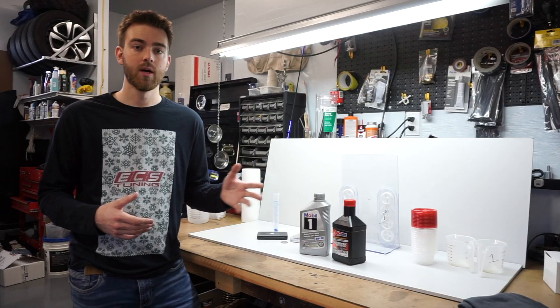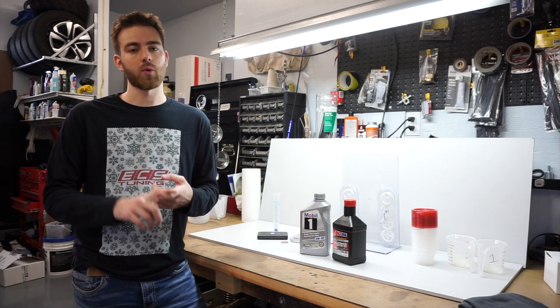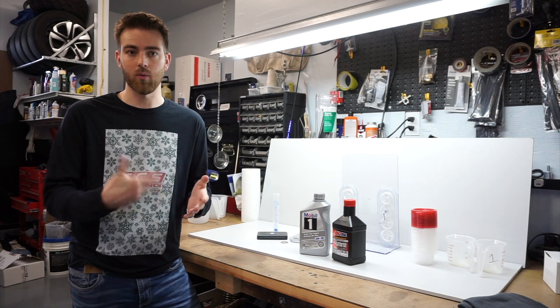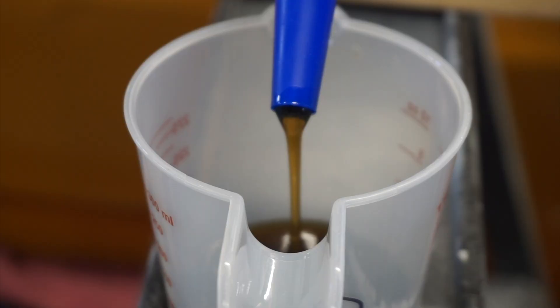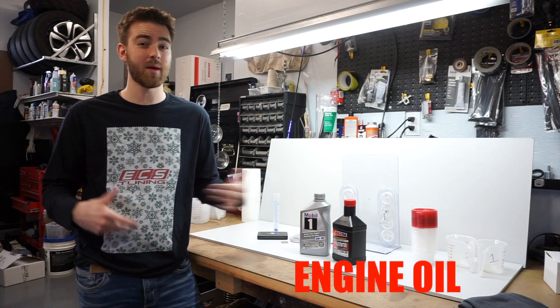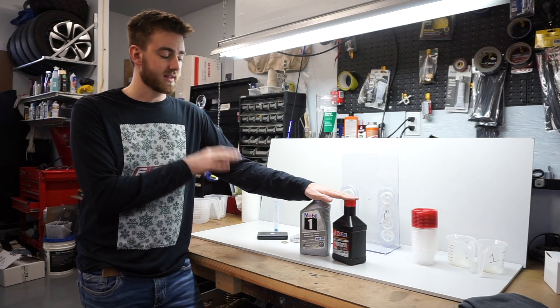That would be equivalent to running them on idle for around 15 hours, and the instructions say once a year or every 20 hours. Now that's probably 20 hours of actual working — spinning something — and these are basically just idling with nothing attached to the cranks. So they've just been sitting on high for five hours by themselves, but we did get some coloration change on the oil and gave it some time to break down. This would be equivalent to if your engine was about halfway through its life expectancy, maybe a little bit less, and we'll see how well they've broken down over the exact same amount of time.